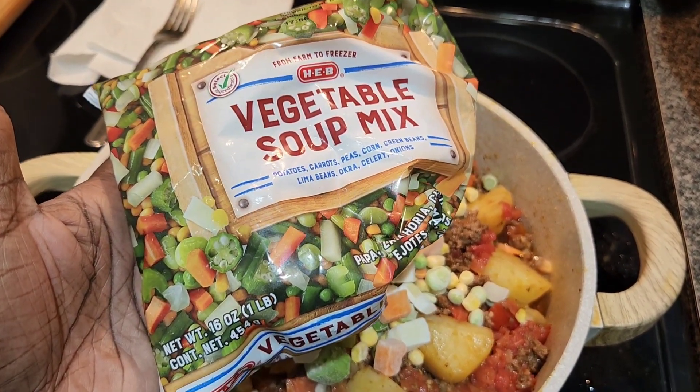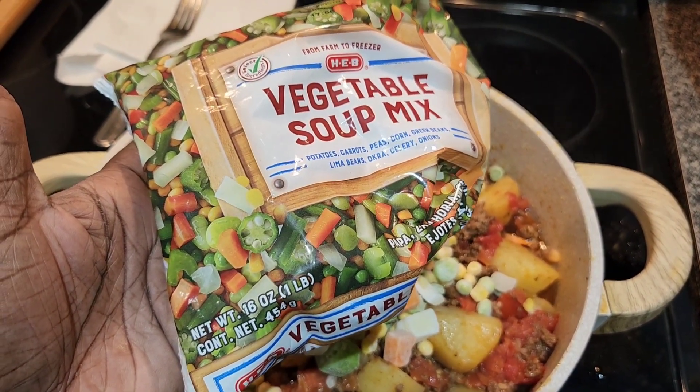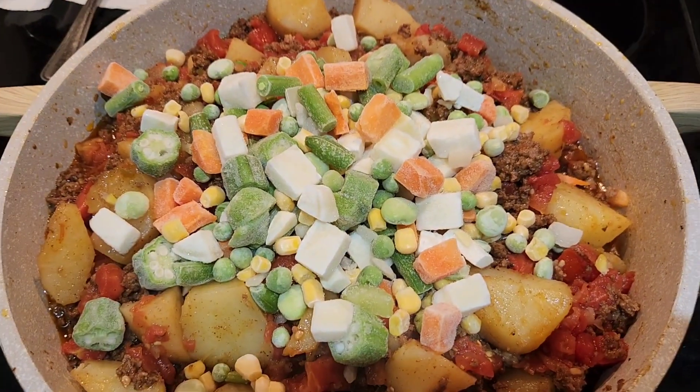I just added half of a 16-ounce bag, so about 8 ounces of mixed vegetables to the picadillo.